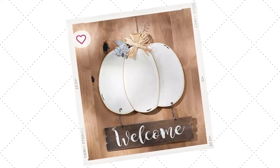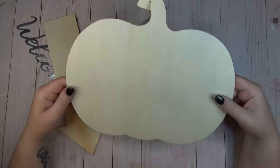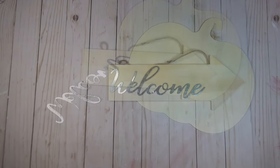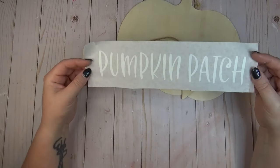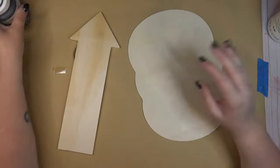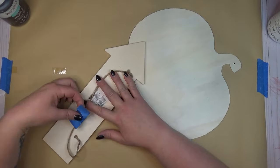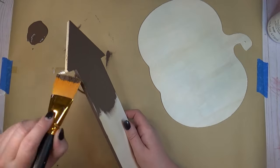This pumpkin sign really caught my eye on the Kirkland's website and I knew I could recreate it using Dollar Tree items. I started with one of their plain flat wooden pumpkins and a wooden arrow. I also wanted to show that if you have metal welcome signs from the Dollar Tree, those would fit perfectly on the arrow too — but I decided to make a decal with my Cricut instead. I started by painting both wooden pieces: one coat of Truffle color by Waverly on the arrow, and one coat of white chalk paint on the pumpkin.